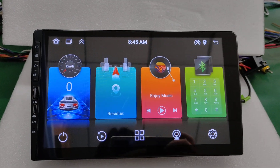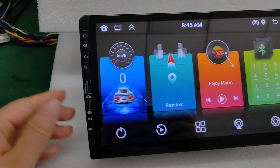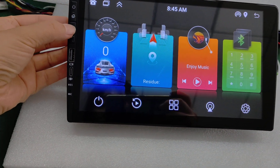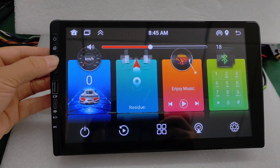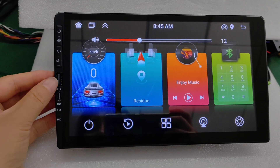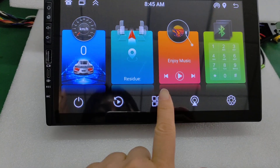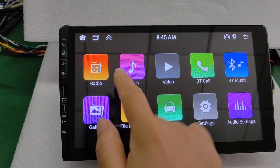Hi friend, I'm Amy and this is our 9-inch Android panel. Please check the buttons, the front USB and SD card. Let's check its function with the music.